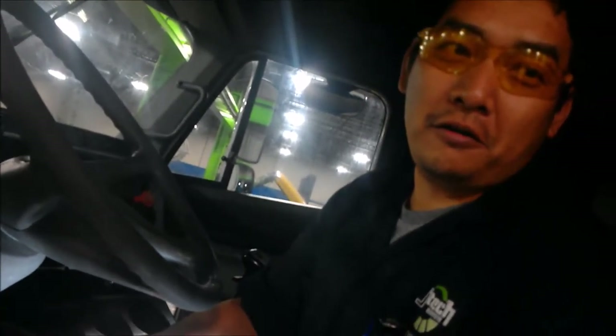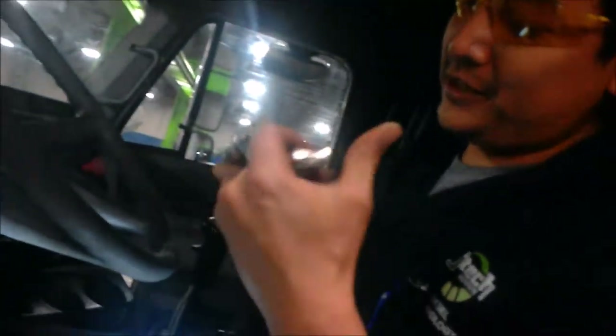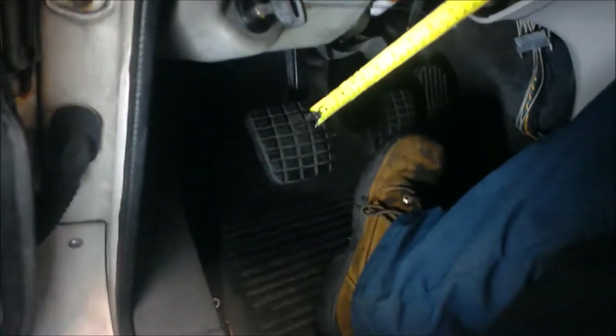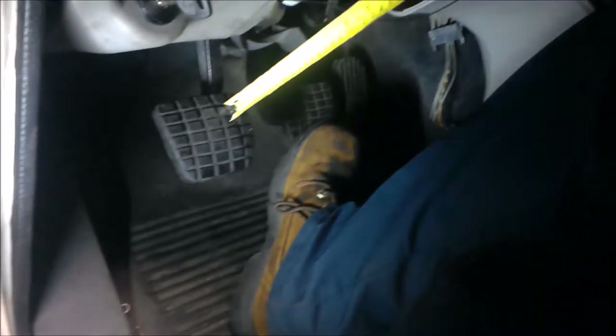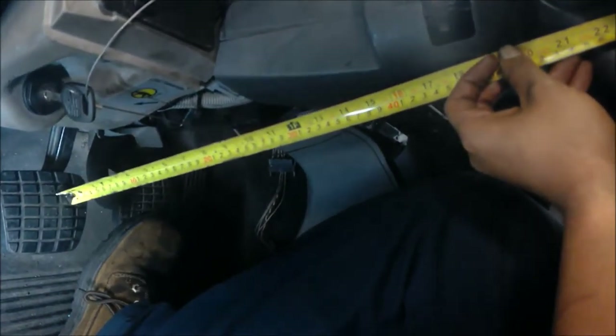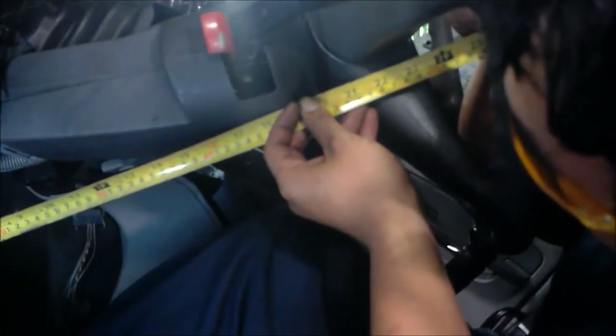Up in the cab, we're going to be checking for the pedal free play. We're going to use the tape measure to get a reference point off of the steering wheel. From the resting position, the pedal is at say 22 inches.